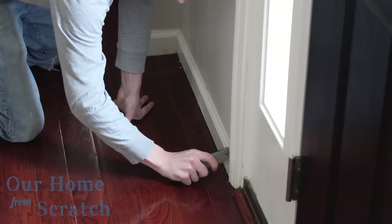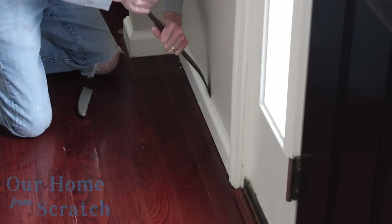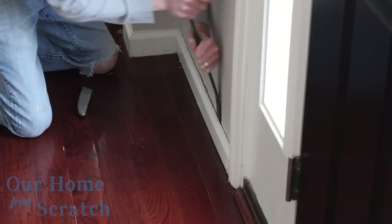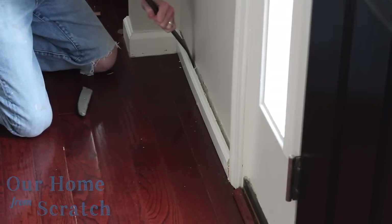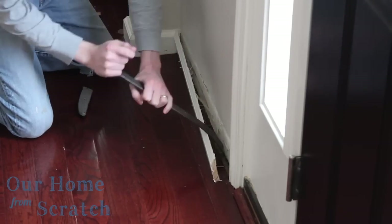Once that's all scored, I'm going to take my crowbar and tap it between the molding and the wall — careful not to puncture the wall. Since I'm going to a taller molding, if I do ding the wall up it'll probably be hidden. I want to work this crowbar along the length of the molding and just gradually and gently pull this away. I'm going to do this every place I have molding.